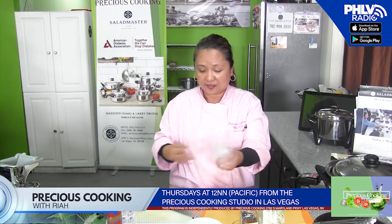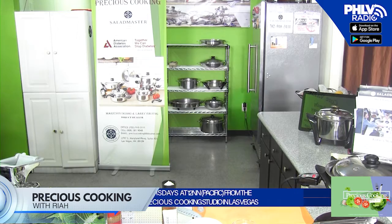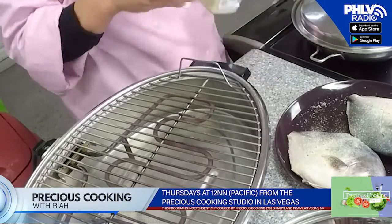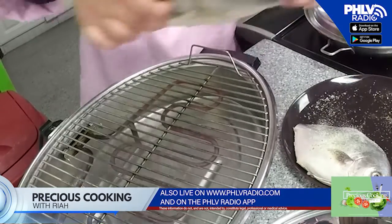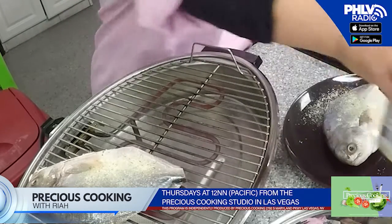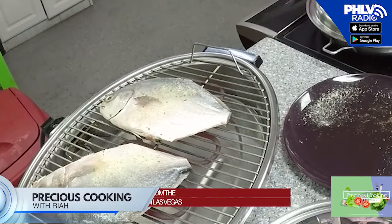Let's go back and do our fish, because we're going to do our grilled fish too. We have our pampano. I'm going to put some garlic salt on it. And like you see here, we have a smokeless grill — there's no smoke. Putting it there. That's our pampano.